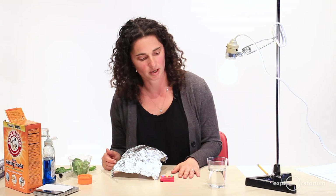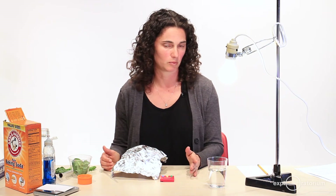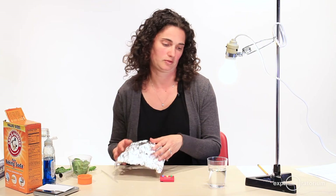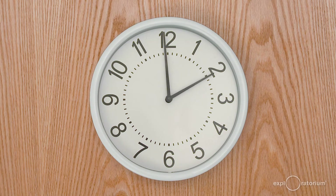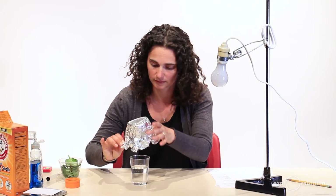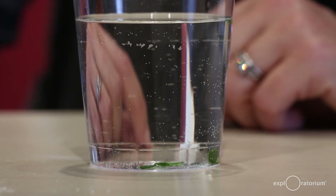Once all my discs are floating, I'm going to do one more experiment. I'm going to cover them with foil — you could also just put them in a dark cabinet — but basically we want to remove the light source. I'll leave these alone for a few minutes and come back. After about half an hour in the dark, most of them have sunk to the bottom of the cup. They stopped floating in the dark.